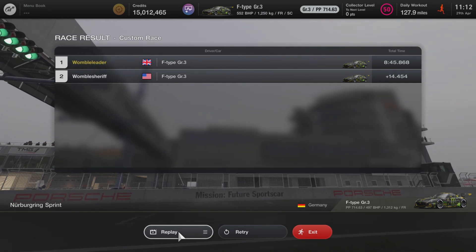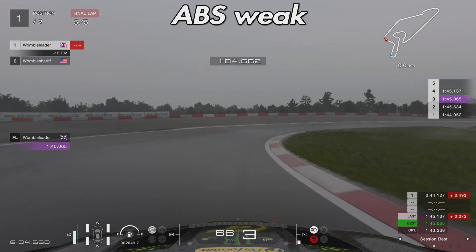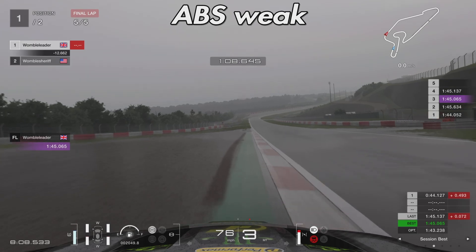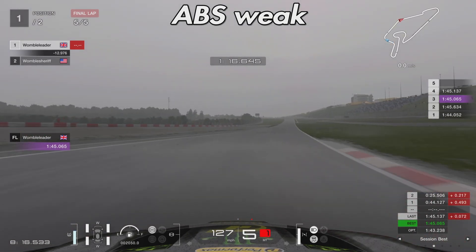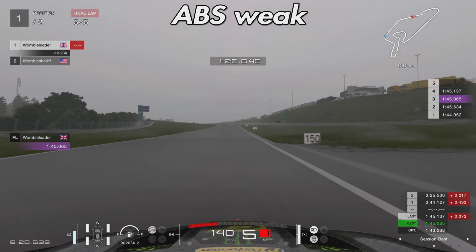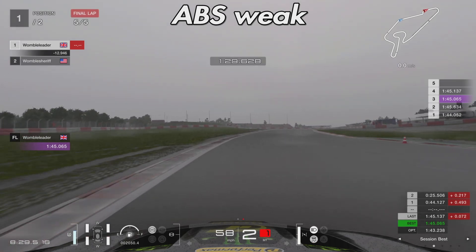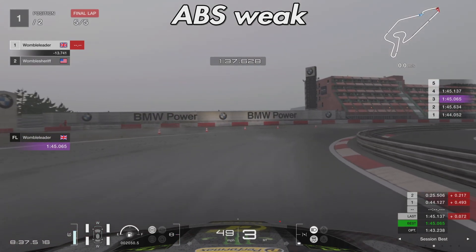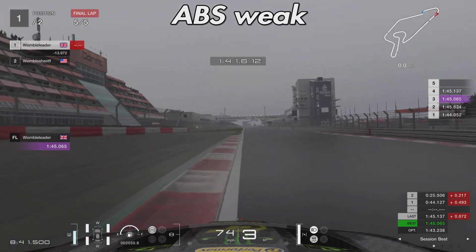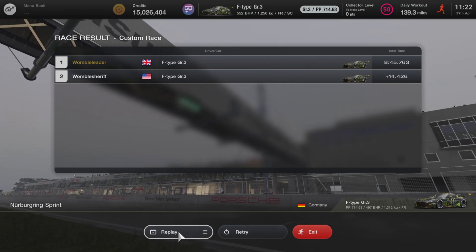For ABS default, the best lap was 1:45.1 and the finishing time was 8:45.8. Moving on to ABS weak, the best lap is 1:45.0 — certainly within margin of error — and the finishing time comes in one tenth quicker. So there's a negligible difference in speed in wet conditions. However, with default I felt more confident in the big braking zones, for example turn one which is a big braking zone and slightly downhill. With weak, the back end felt a little too loose at times, which default corrected.